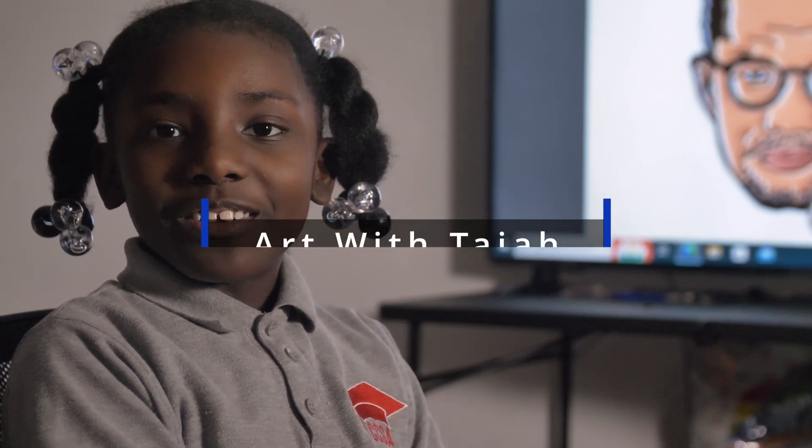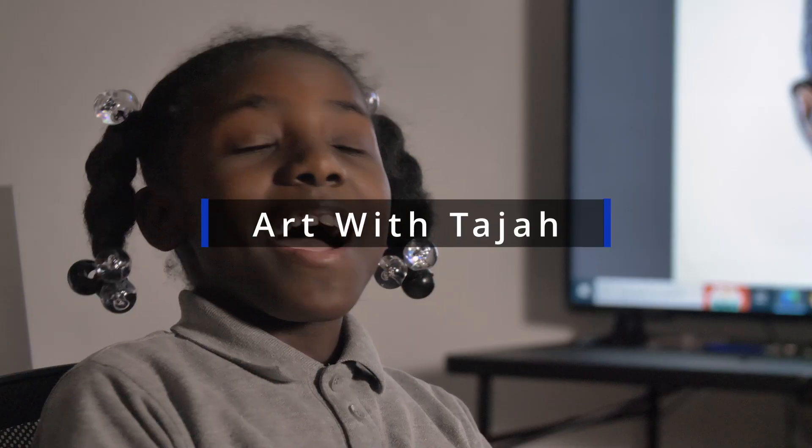Hello everybody. You're now watching Art with Tadra, and I'm Tadra. I know it's been a while everybody, but I've been busy. But the most important part is we're here.